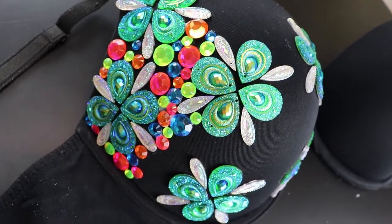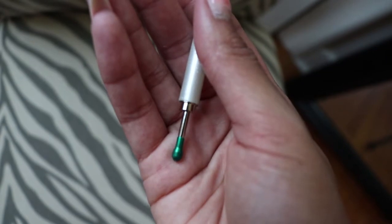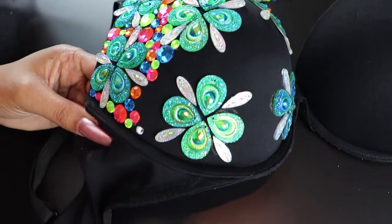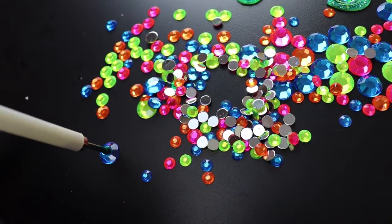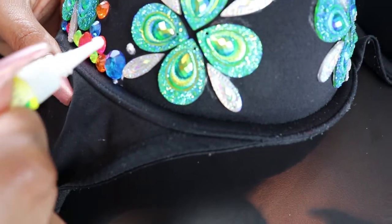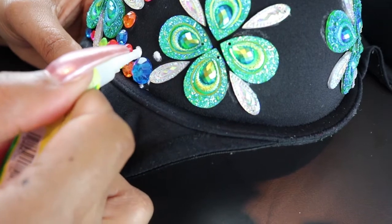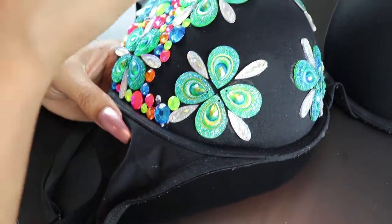I also started adding the circular multi-color, multi-sized gems using a tool from Hobby Lobby, near the crystal section. It has two sides: the pink side is a tad bit smaller and the green side is a little bit larger, so you choose which side based on the size of the gem you're picking up — use the green side for bigger gems. Design-wise, I incorporated all the colors and all three sizes to add dimension to the bra. The only strategy was to avoid putting two of the exact same color right next to each other, rotating both size and color.